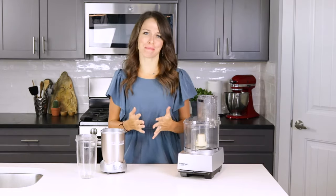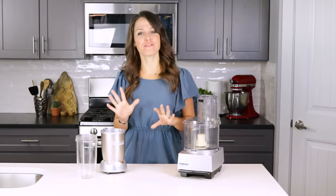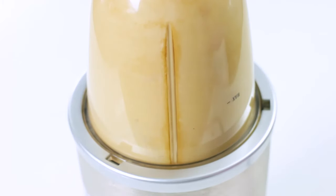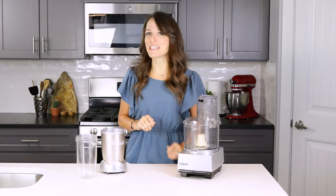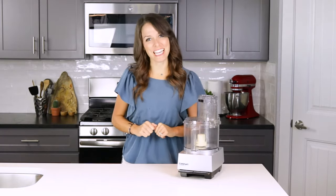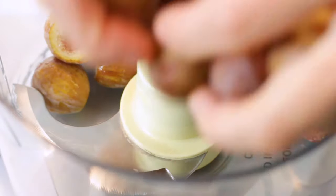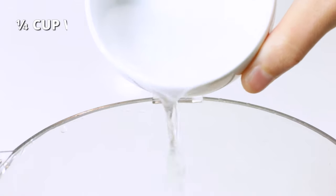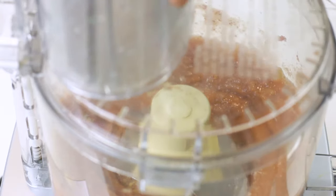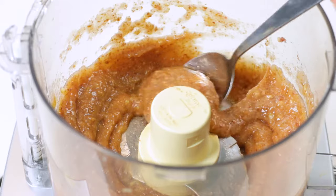In order to get a smoother and not too chunky fig jam consistency, we're going to be pureeing our figs before cooking. You can either use a large food processor, or a high-speed blender such as a Nutribullet. I'm going to be using this food processor today for a little more control on consistency. Add rinsed and trimmed figs to the processor along with a quarter cup of water. Process for 10 to 15 seconds, or until figs are mostly smooth but still have a few chunks remaining.